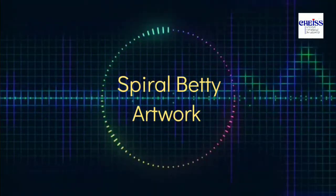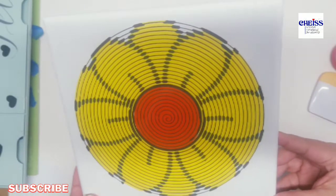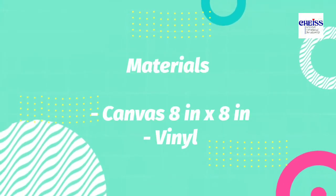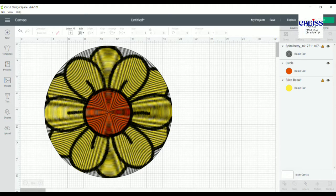Hi everyone, today we are going to create a design which is like this flower. The materials are a canvas eight by eight inches and vinyl, and this is the design we are going to get at the end.